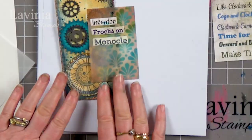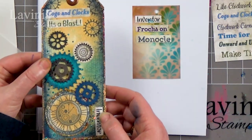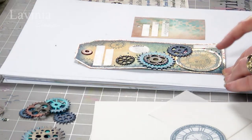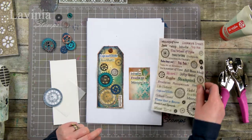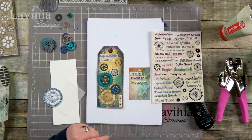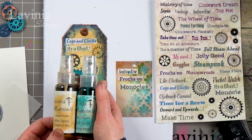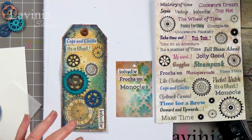Hi guys, this is Tracey from Lavinia Stamps and thank you for joining me for our tutorial today. We are going to make this tag here using some of our steampunk stamps, our steampunk stickers, and we've also got our mystical sprays that we're going to use to create the background, so a number of different things.